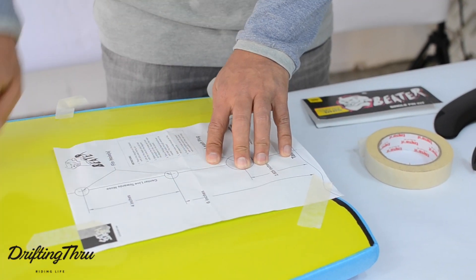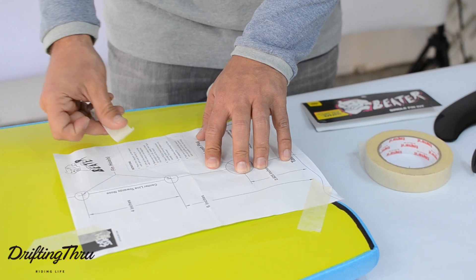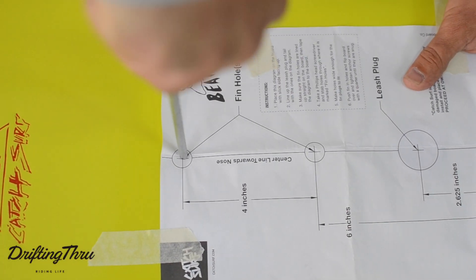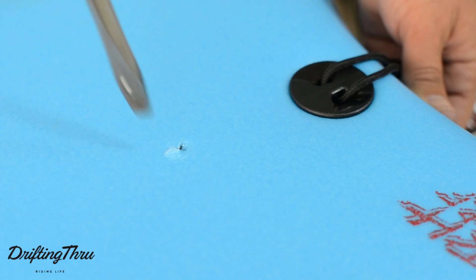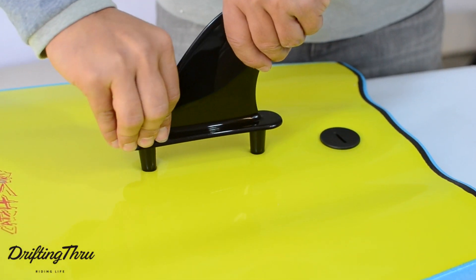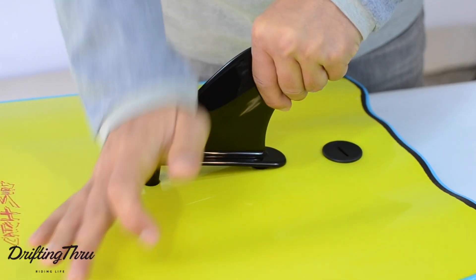Third, tape each corner of the diagram to the bottom of the board on the slick side. Fourth, take your large screwdriver and push it through the holes on the diagram, through the bottom of the board. Do this for both of the holes. Fifth, take the fin and push down evenly into the holes you created.